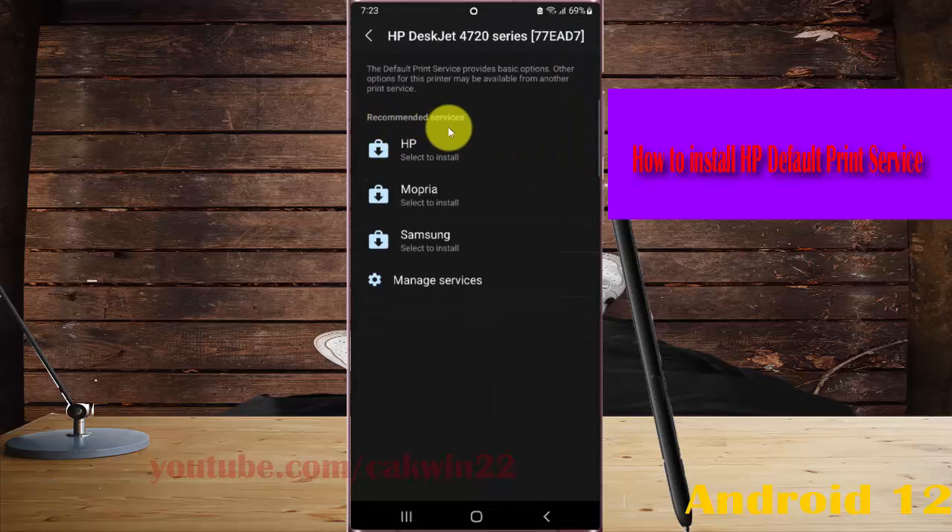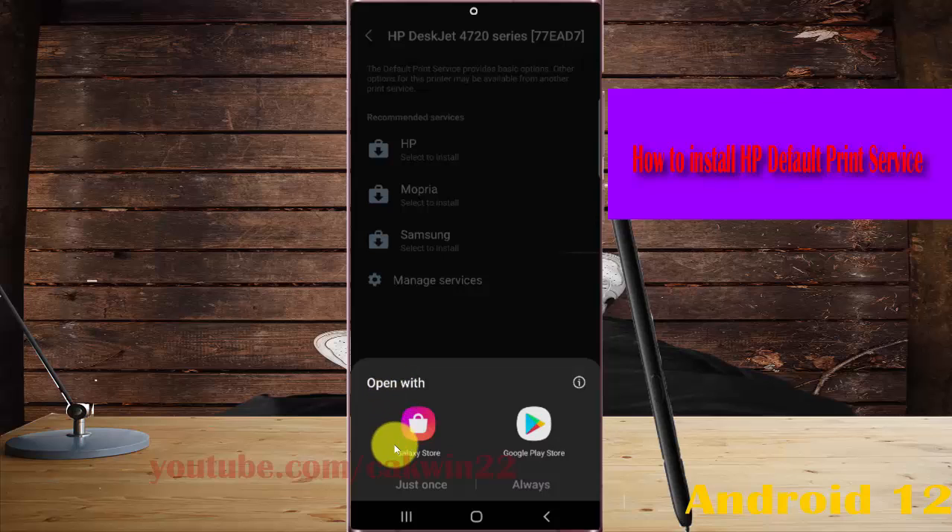On the recommended service, tap XP. The default print service provides basic options; other options for this printer may be available from another print service. Tap XP, then you can select either the Galaxy Store or Play Store.